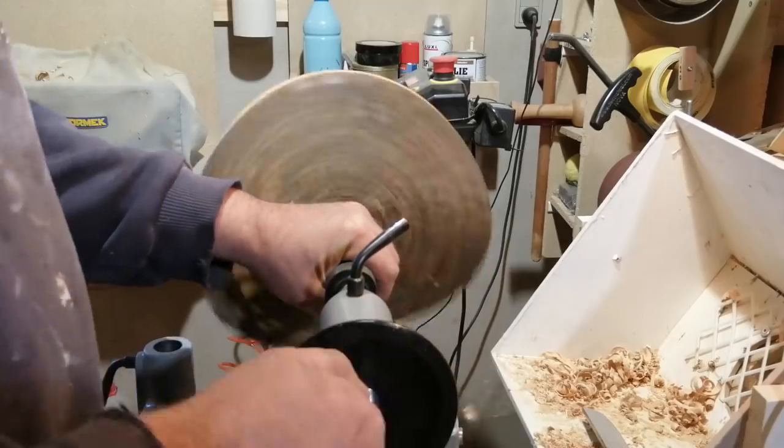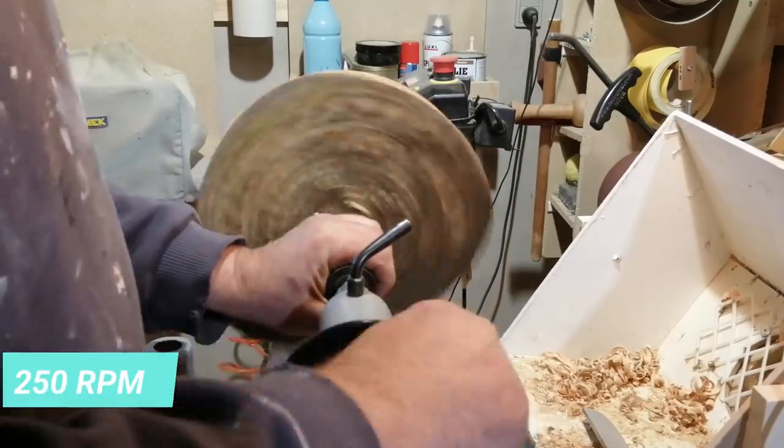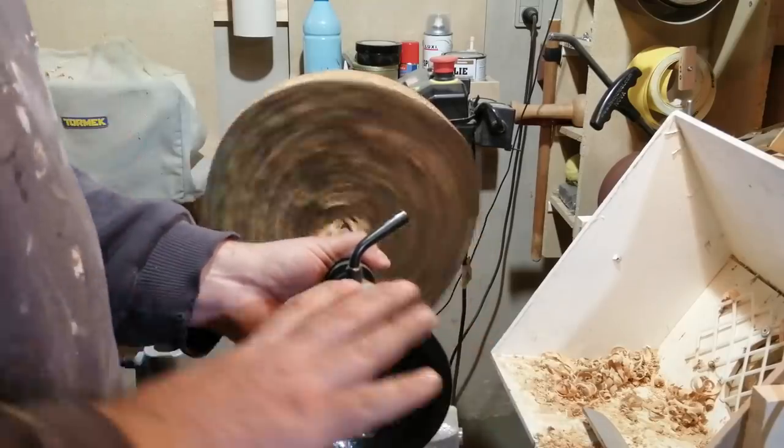Here I am hollowing out the inside with a Forstner bit — it was 35mm, I think. I have the lathe at 250 RPM to not heat up the Forstner bit.